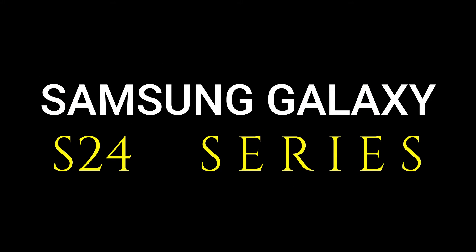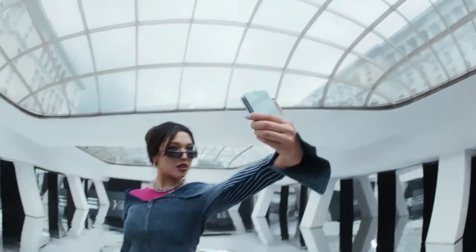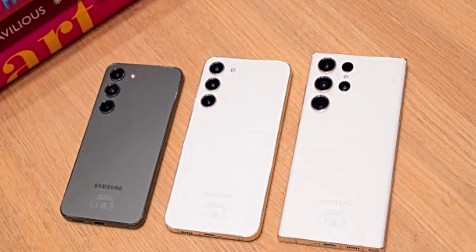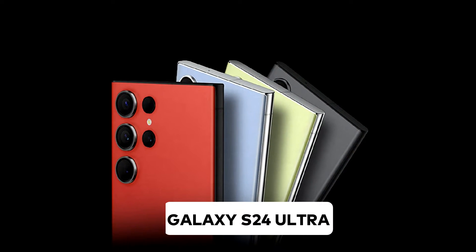Hello there Samsung fans, we've got some exciting reports for you about the upcoming Samsung Galaxy S24 series. With three models on the horizon — the standard S24, the S24 Plus, and S24 Ultra — things are heating up.